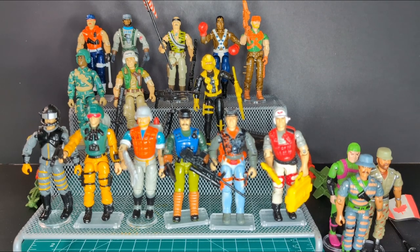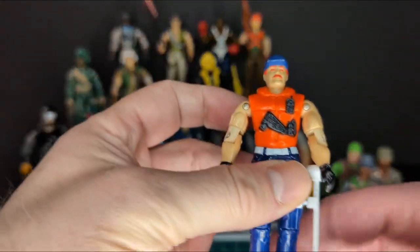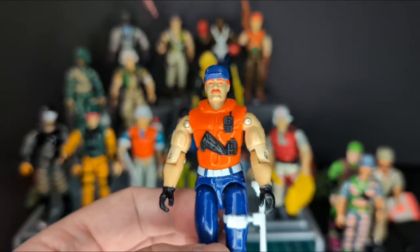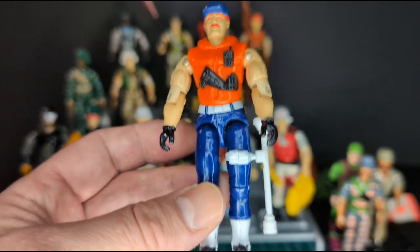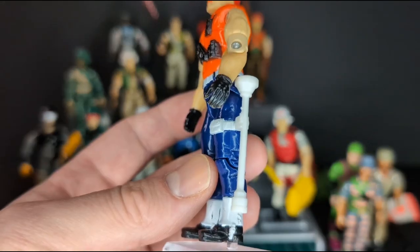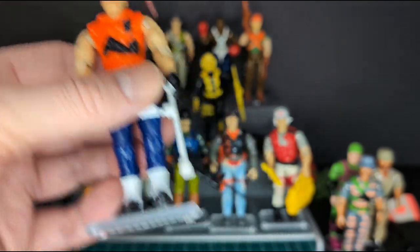The first one I got at the top here is Cutter version 2 — very cool figure. We're going to go through all these figures one by one and take a look at the condition and style. Some of them are crazy, but some of them are freaking amazing. This is the only accessory that came with Cutter, unfortunately. Looks like some sort of periscope maybe. He's a really cool kind of Navy SEAL guy.